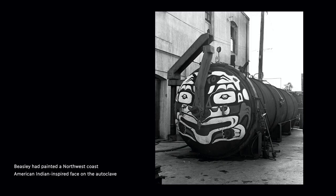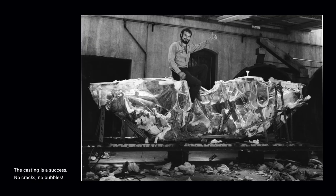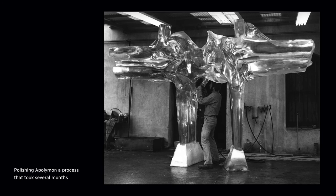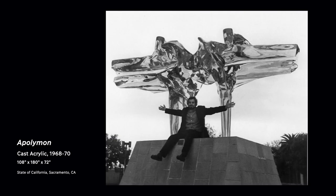It was immediately clear what the issue was and how I could change it. What I learned was that there was a relationship of time, temperature, pressure, and catalyst — those elements were correct, but there had been an incorrect assumption about the relationship of those elements. By altering the relationship of those same elements, I could cast any thickness. So I went from a six-inch glass cylinder to a two-foot-by-two-foot-by-two-foot cube that worked fine. Then I went ahead and built the mold and cast the big sculpture for Sacramento, and it came out fine.